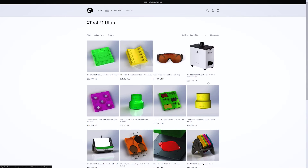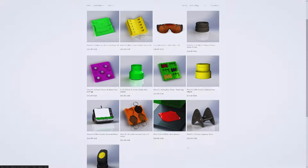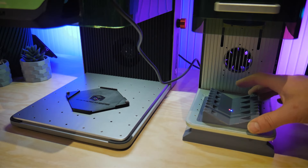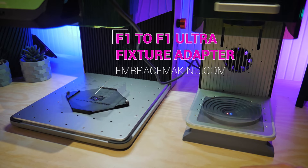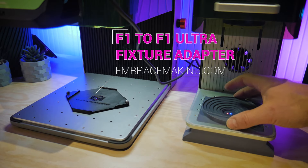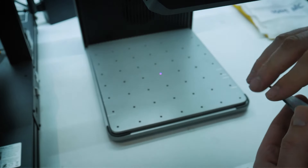Before we move on, I want to mention that on my website, EmbraceMaking.com, I've got lots of upgrades and accessories available for various X-Tool machines including the F1 Ultra. I designed a fixture adapter to adapt the various fixtures from the regular X-Tool F1 to the F1 Ultra. If you've got an X-Tool machine, go check that out if you'd like to support my channel.